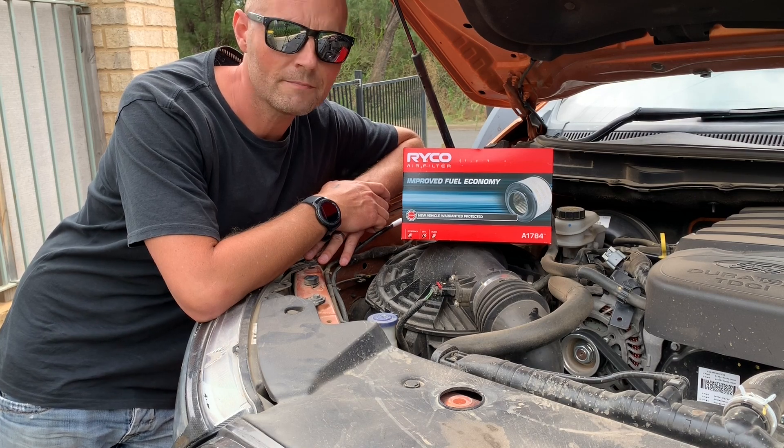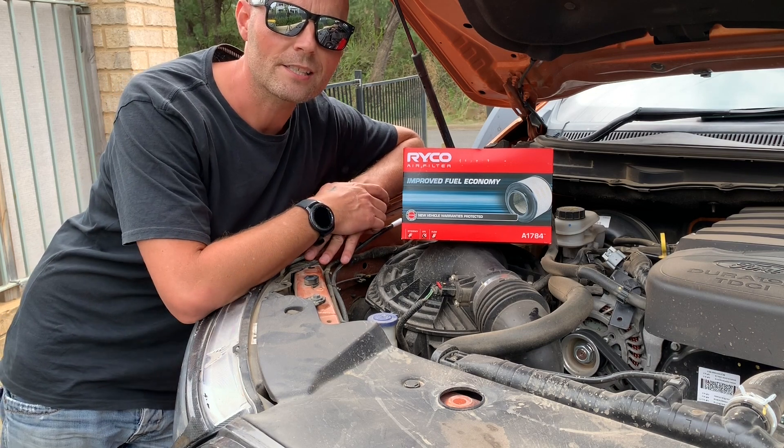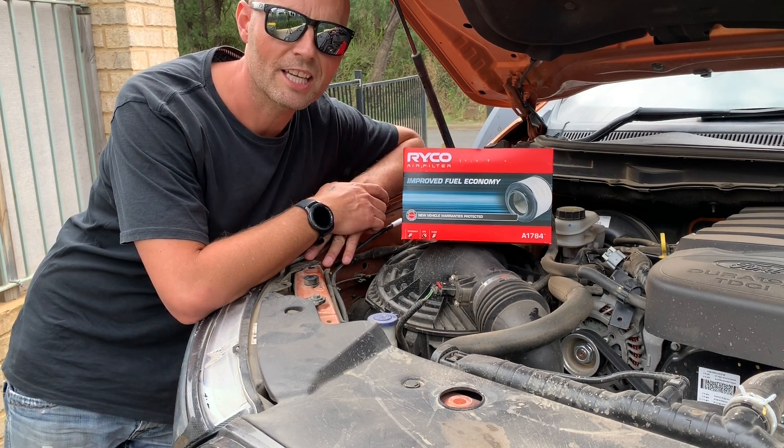Hey there everyone, I hope everyone is well. Today we're going to be replacing the air filter in my 2016 Ford Ranger PX2. Let's get into it.